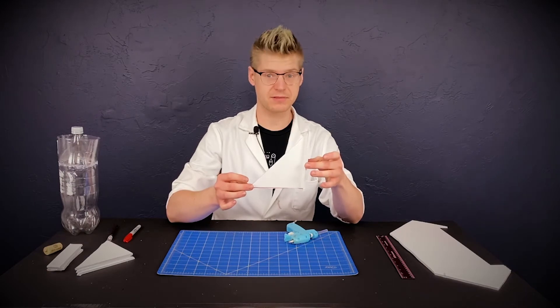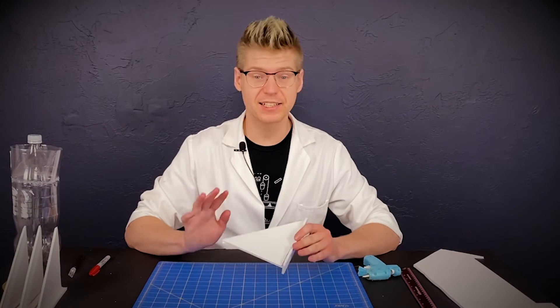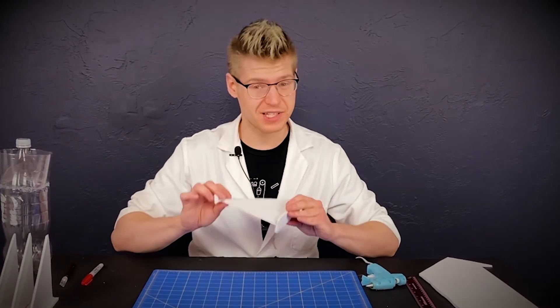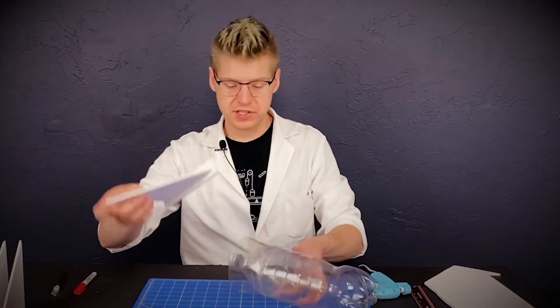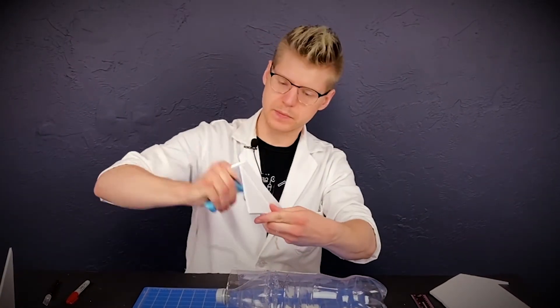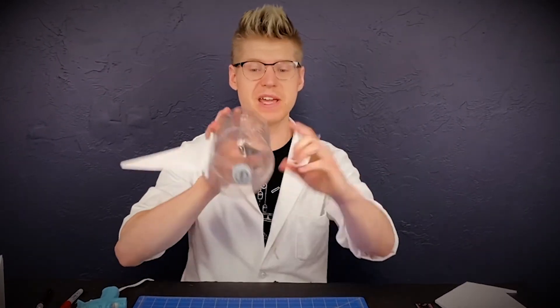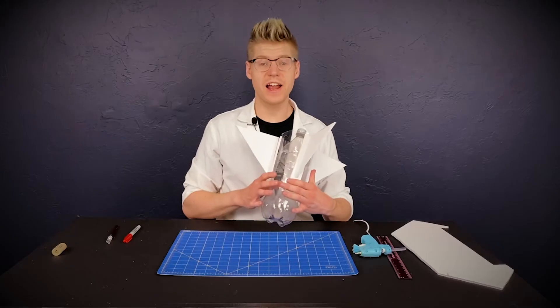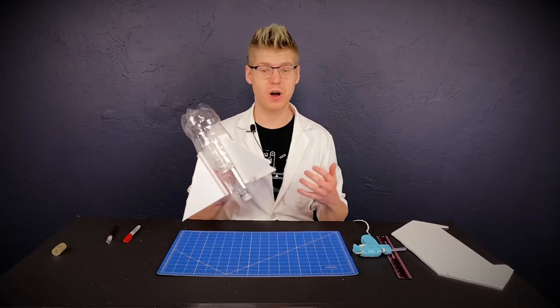Go ahead and do this three more times. Once you have all the fins and strips attached, you're ready to put them on the rocket. We made four fins and we're only going to need three, so set one aside as a spare. Take one of the ones you're going to use and put it on top of the rocket. Once you've glued the fin on, do this two more times, making sure to space the fins evenly around the rocket.